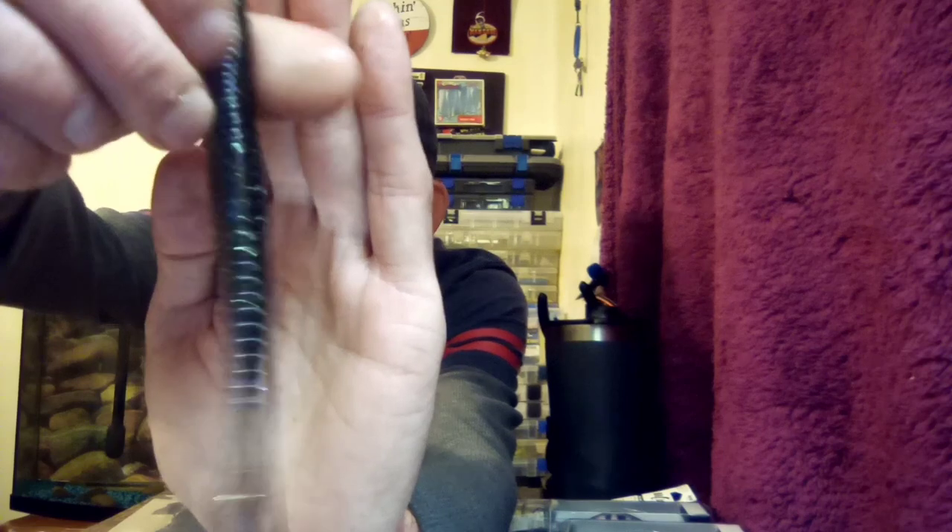Next up we have 13 Fishing — this is the Joystick in the color Royal Irishman. The length is six inches and it weighs three-eighths of an ounce. I love the Royal Irishman color — it's got like that little shad color to it. It's almost like a really glittery smoking shad color. You can see that little rabbit tail — I think it's gonna put off a lot of action. This is one of the ones I'm really excited about trying.